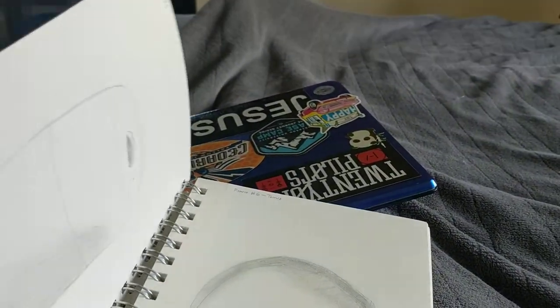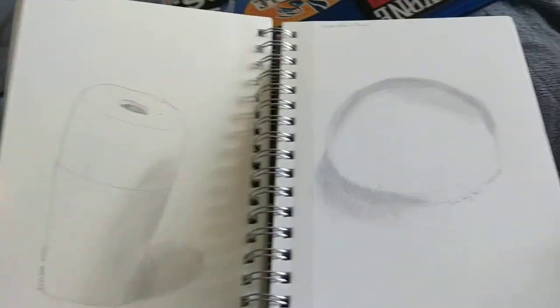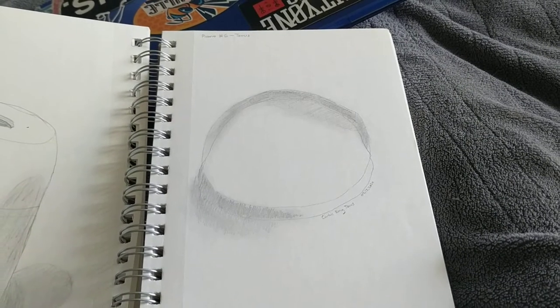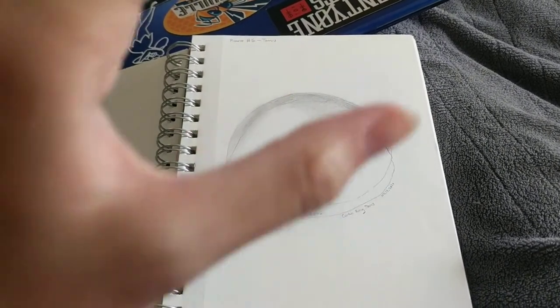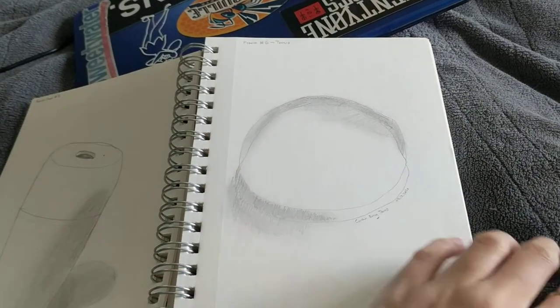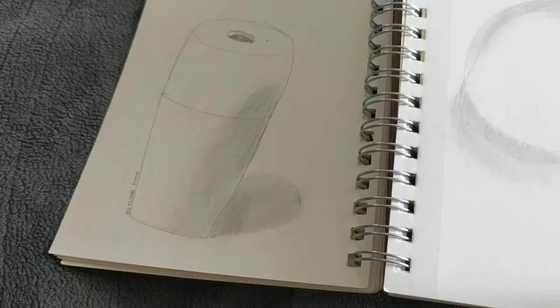And then this is another sketch — a pencil sharpener. This is a torus; it's a curtain ring, I think, like from a shower curtain, like what you use to hang it on the shower curtain rod. So that's what that is.